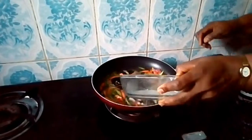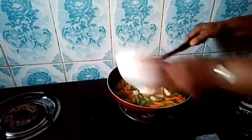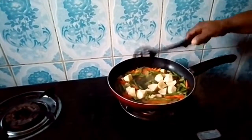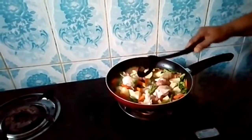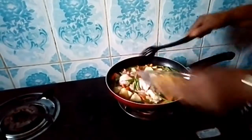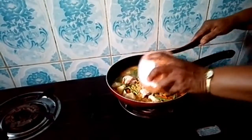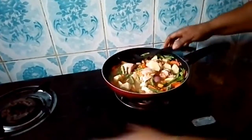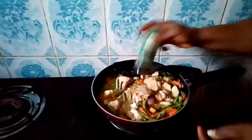Now I'm going to put it in the water. My chicken, my pasta. Now put my cheese in. Now add my white pepper.